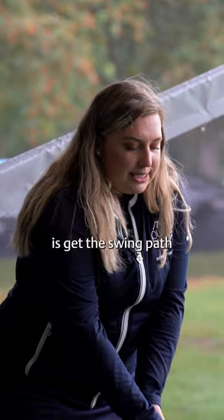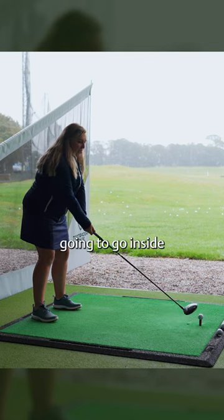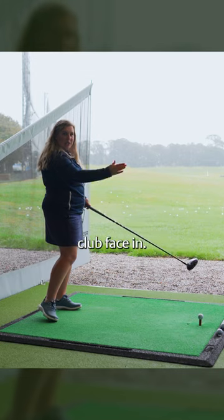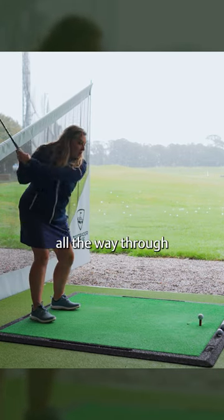So what we're going to try and do is get the swing path in a different direction. Instead, we're going to go inside to out and we're going to try and rotate that right forearm to close that club face in, and with the finishing position we're going to swing all the way through.